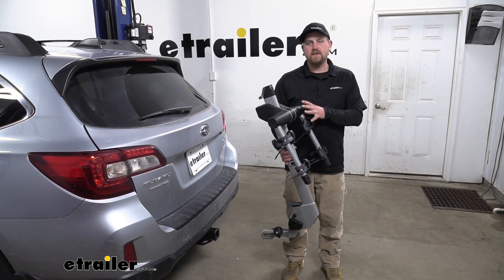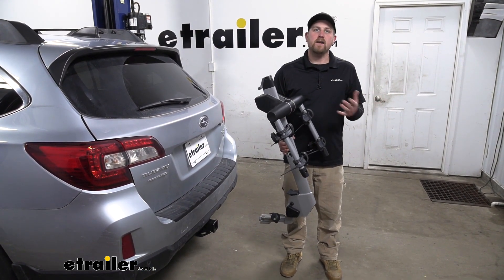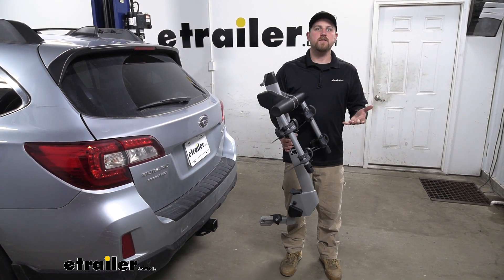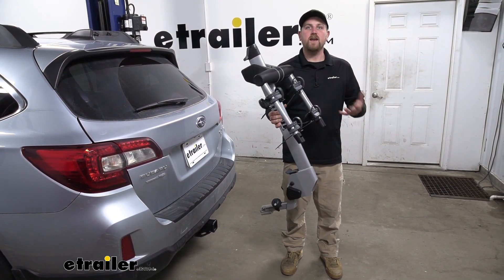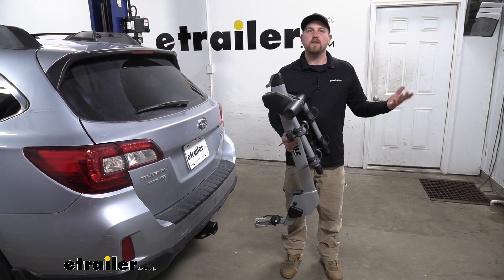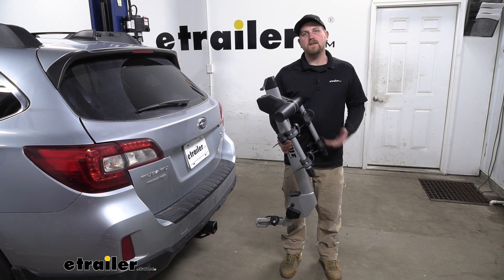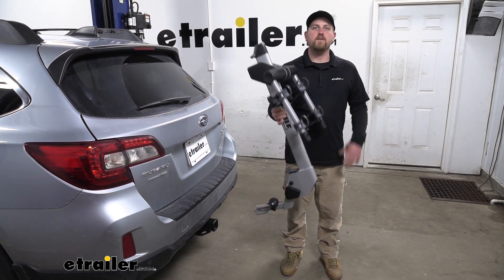One of the really nice things about this rack is that it's made from aluminum. So one, we're not going to have to worry about any rust or corrosion issues, and two, it's going to be extremely lightweight. So it's going to be really easy to handle — for example, if you need to take it out of your Subaru to put in another accessory, you're going to be able to grab it with ease, and you can even store it on the top shelf if you want to.